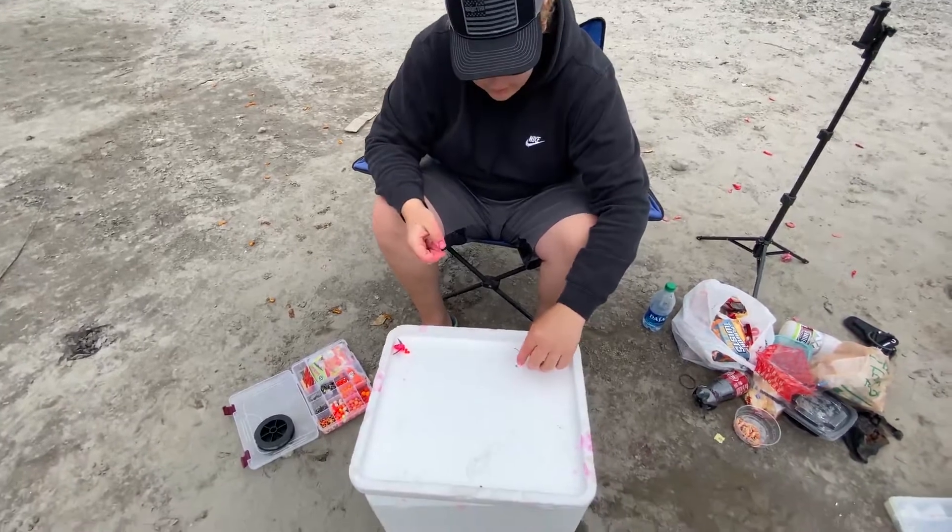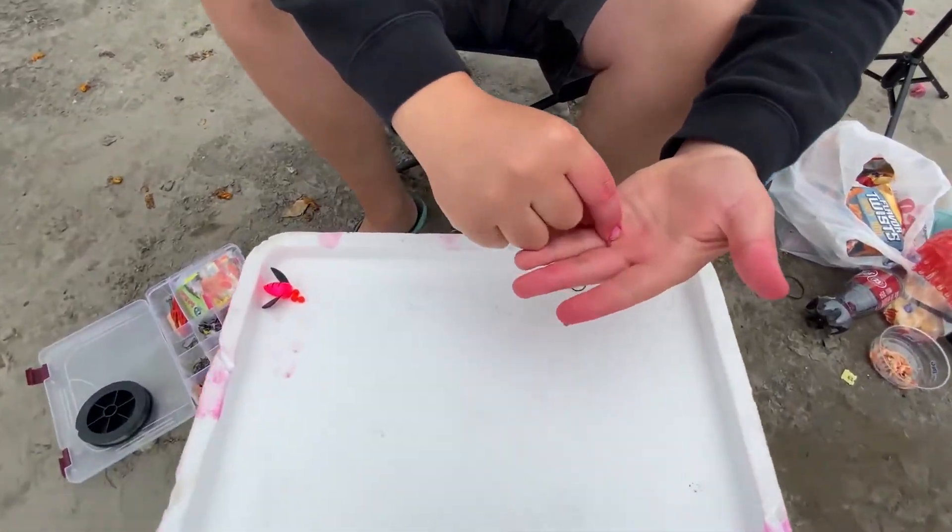I'm going to show you guys how to tie a double egg loop knot for plunking with coon shrimp. We have an arm's length of 15 pound monofilament line and two size one Owner octopus hooks.